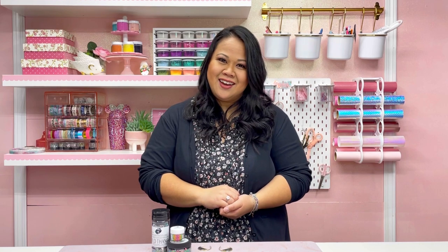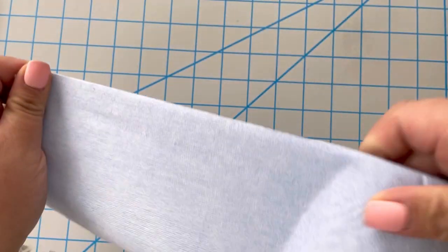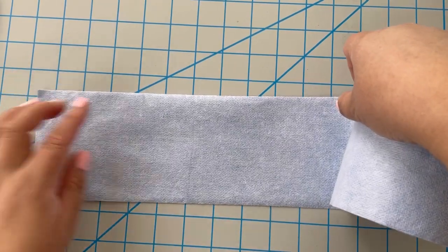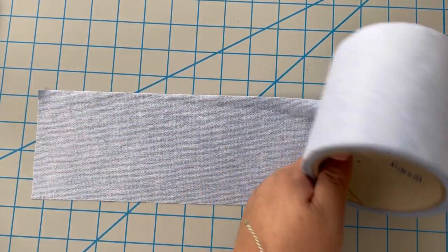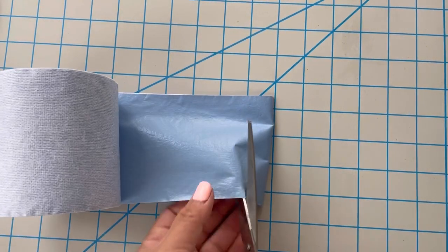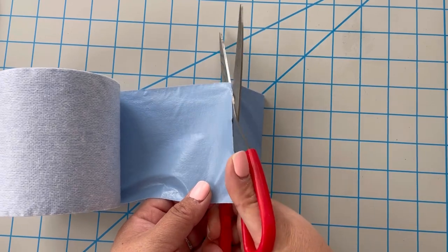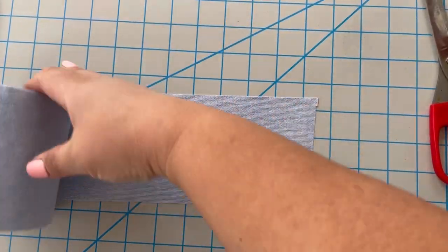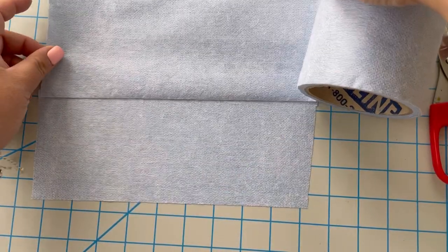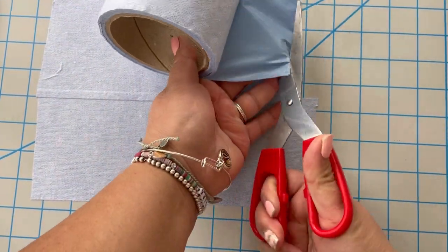The first thing I'm doing is putting down this mat from Catch — I'll add a link below in the description. What I really like about it is that it's waterproof, so if resin spills it doesn't go through the mat; it just helps keep my work area clean. The mats come in different sizes depending on what you're working on.